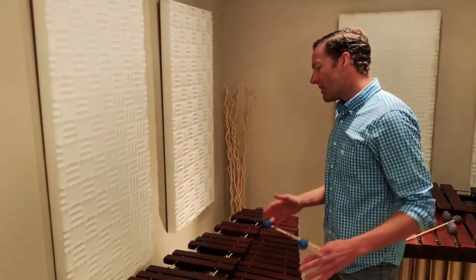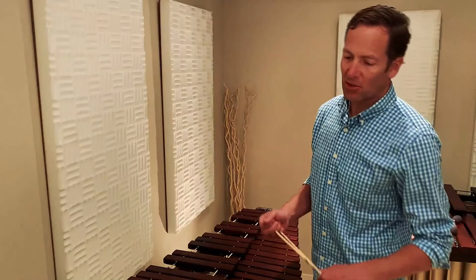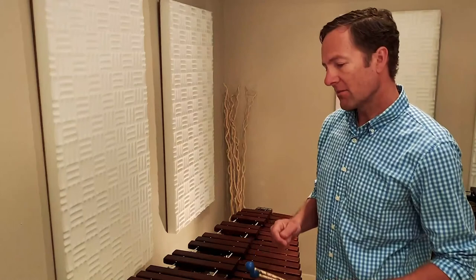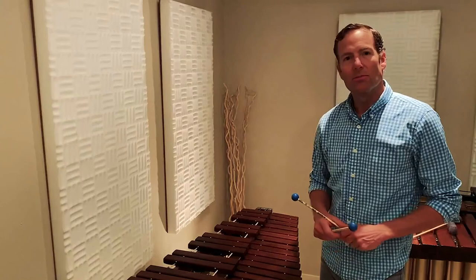One of the pieces that I picked to play today reminds me a little bit about the energy that's in cartoon music. It's by the Russian composer Shostakovich and it's from his opera Lady Macbeth. I think it has a lot of excitement and drive and you can almost imagine that there's cartoons that go along with it, and that goes like this.